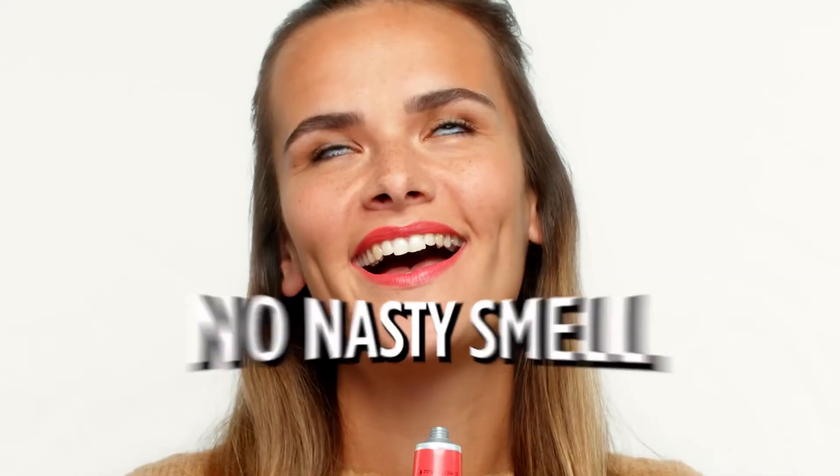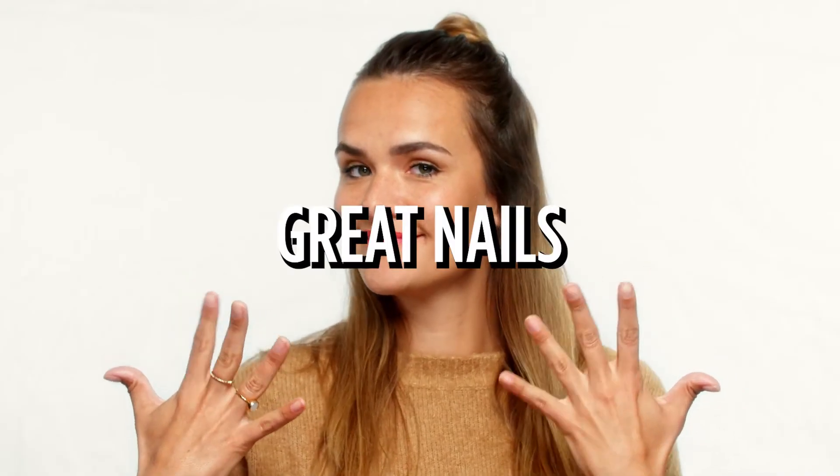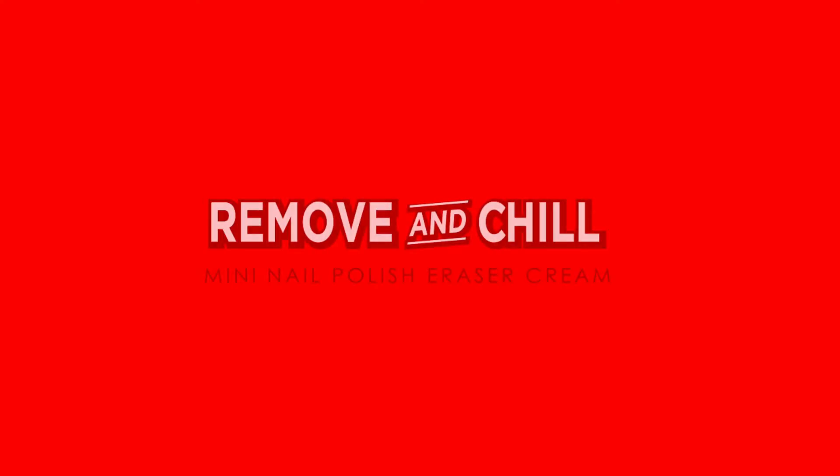You're all set. No nasty smell, no acetone. Just great nails, great smell. Remove and chill.